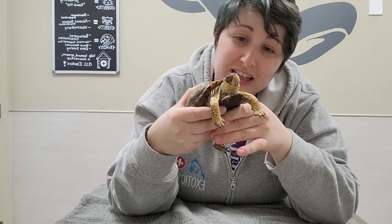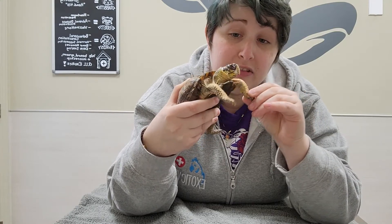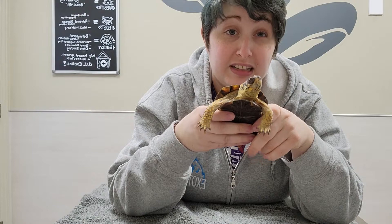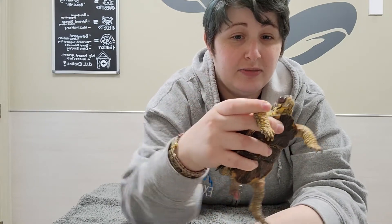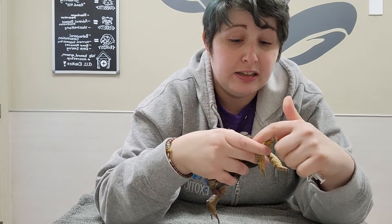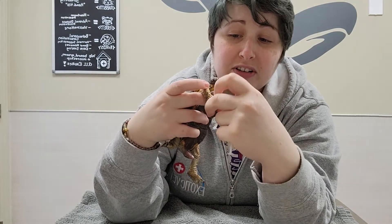We always give injections in the front half of the body — we usually go between the two front legs here. With a smaller turtle or tortoise, I'll kind of trap the leg with one finger like that, and then take our syringe and find a nice meaty spot on them.